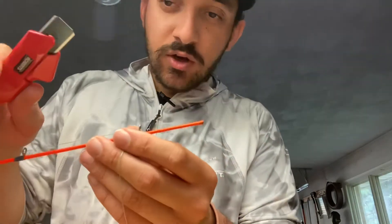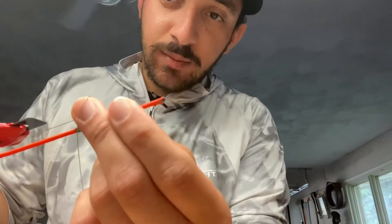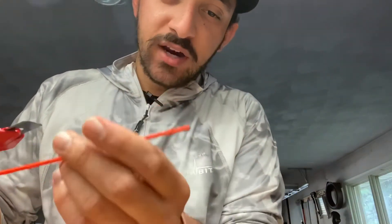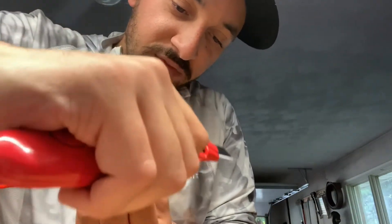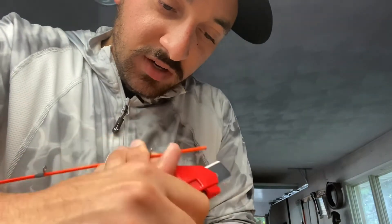Before we get the tips put on, we're gonna take a little razor blade and clean up that existing tip because it's all a little bit frayed from where it snapped off. We're just gonna gently shave off the existing adhesive — very gently.